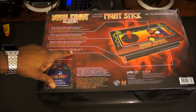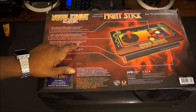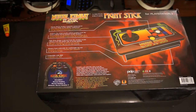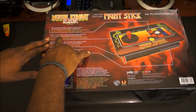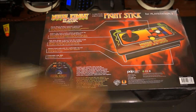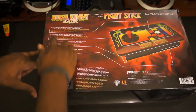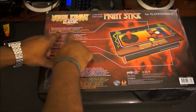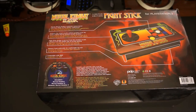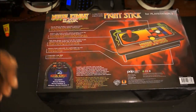It has a memory foam underside for comfortable lap use. The fight stick design is derived from the wooden arcade cabinets from the golden age of arcade gaming, so it's going to give you that authentic arcade feel. It features the actual arcade cabinet graphics from the iconic original Mortal Kombat arcade machine, and it has the classic Mortal Kombat ergonomic button layout with Suzu Hop arcade quality components — I think Suzu Hop was the original company that made the arcade machine for Mortal Kombat.